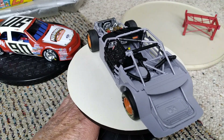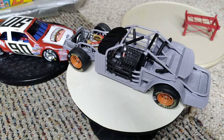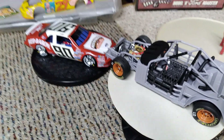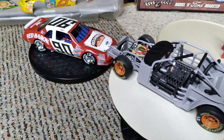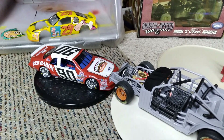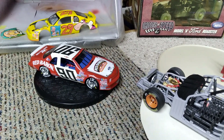Just so you can see the inside, because once we put the body on it, it's gonna pretty well disappear inside. And as you can see sitting over there in the background is the Kenny Schrader Red Baron car, which is completely done and ready for its final. The body on the cartoon character car is just sitting there in the paint booth.